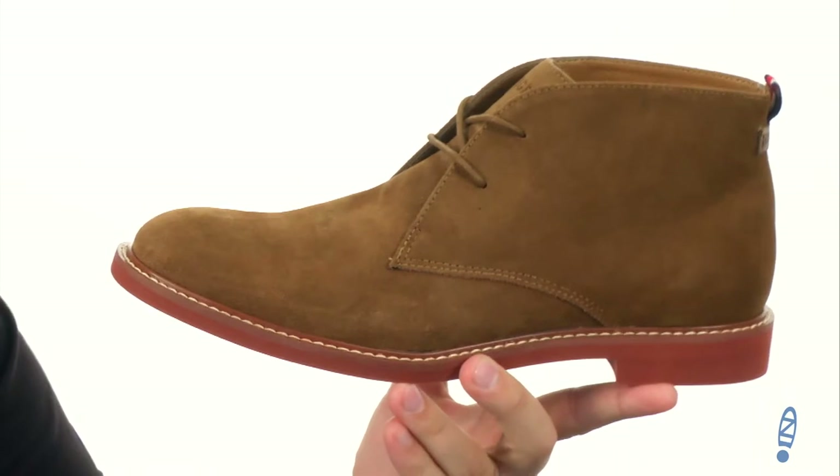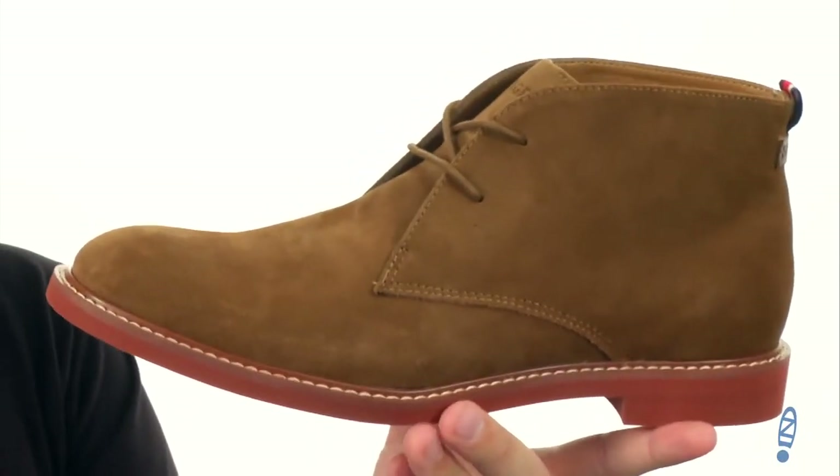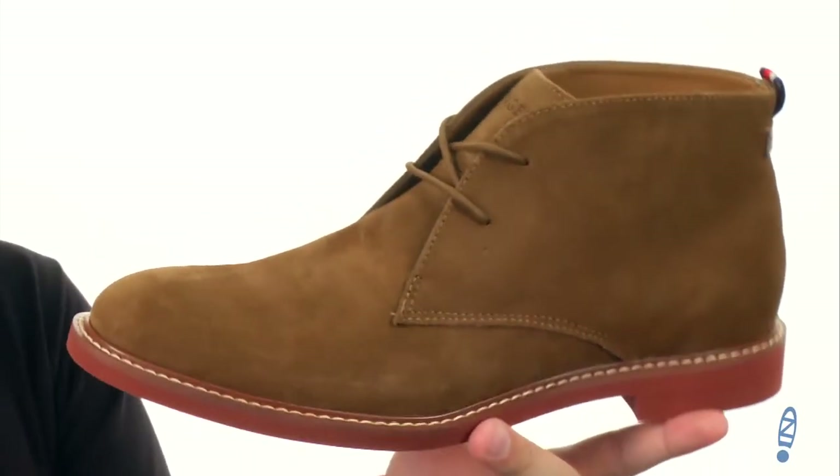These are a nubuck leather upper, looks really nice, and can give you long-lasting use and plenty of durability for your feet.